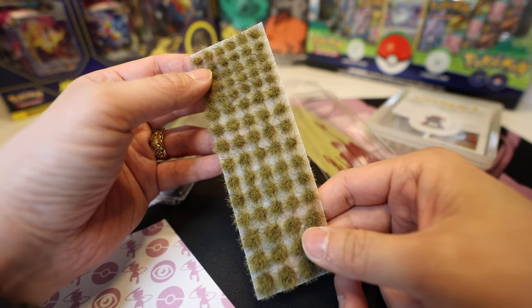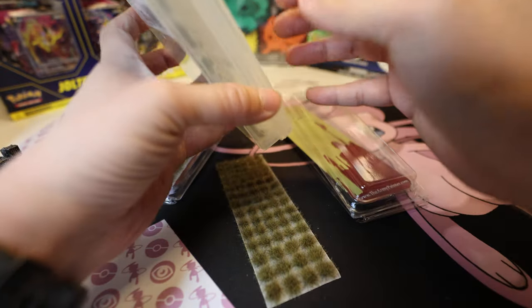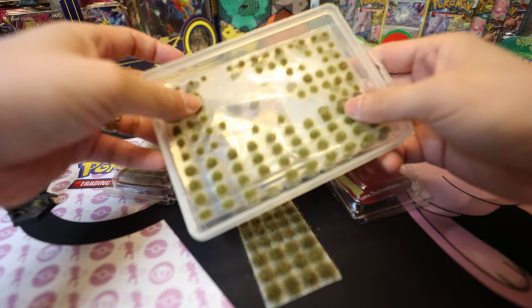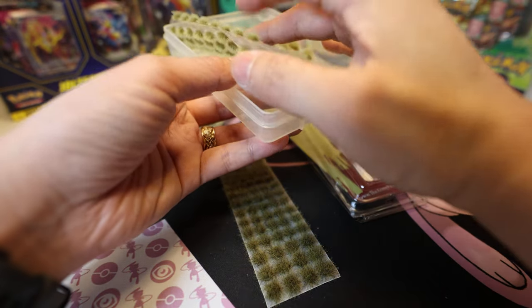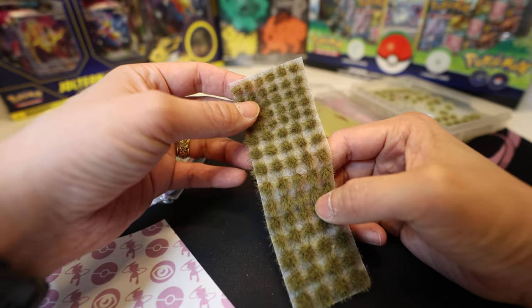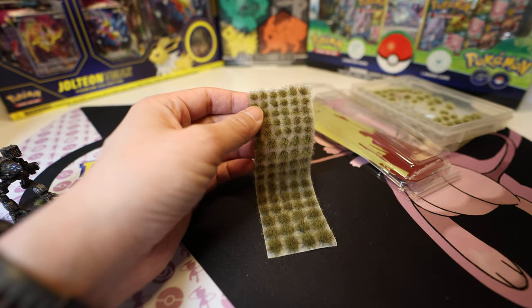It comes with a large variety of sizes, very much like the Citadel one. Let's crack this open. The Citadel one comes with all sorts of different sizes and shapes — you get some weird oblong shapes as well if you like that. These Army Painter ones are all pretty uniform, so I guess that's a drawback, but they do come in sizes from very small to very large.